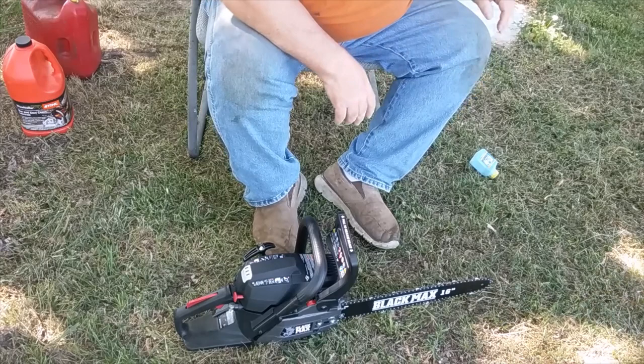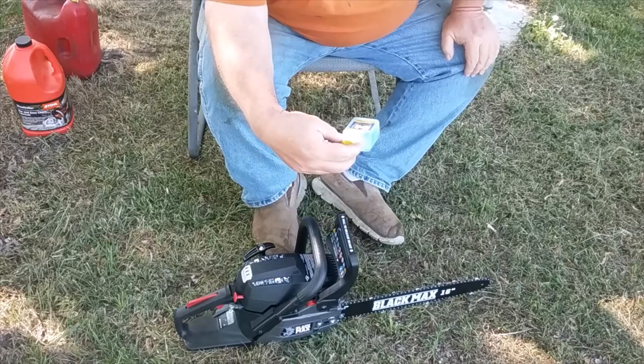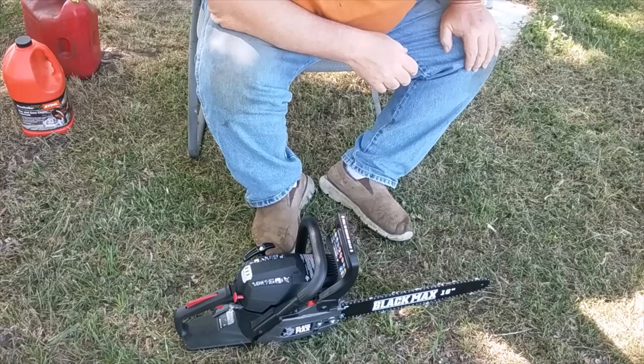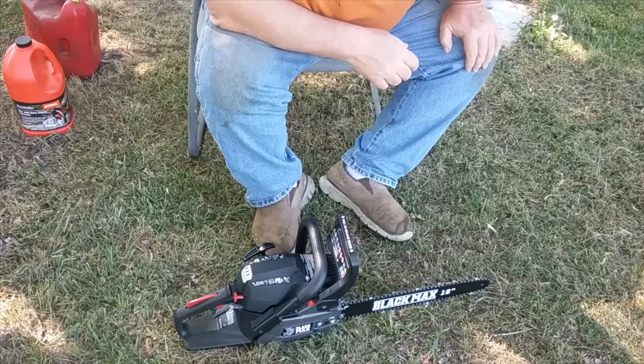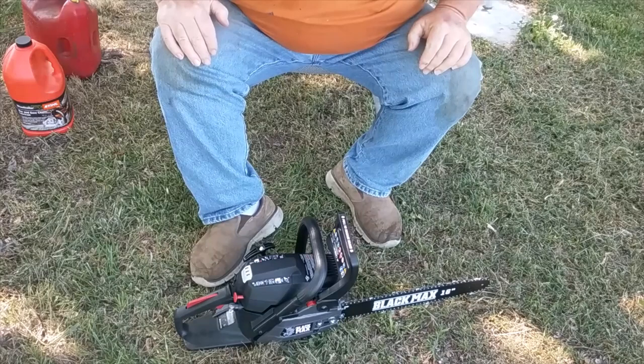I haven't started this yet. I did put oil and gas in it — I used the oil they sent with it, kind of against my better judgment. They do recommend the Ethanol Shield oil in the manual. I buy non-ethanol gas so I'm not that worried about it. I typically use Stihl premium synthetic in my gas. Let's see if we can get this thing started — you're seeing it for the first time right here. They don't tell you not to drop-start it.